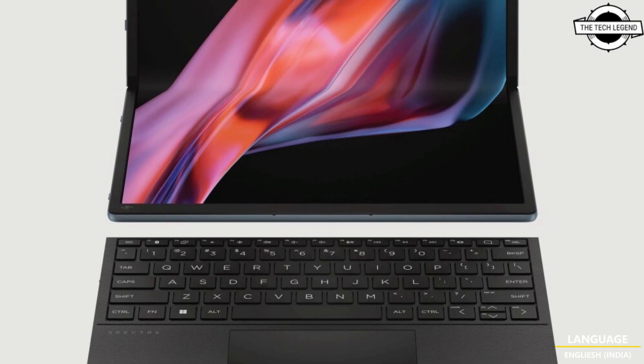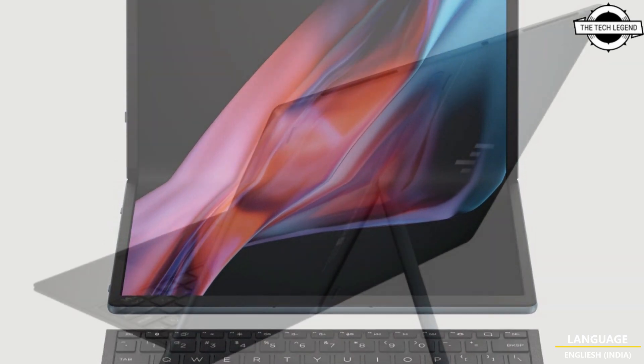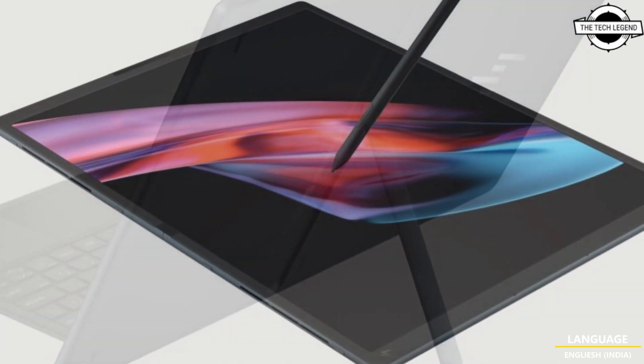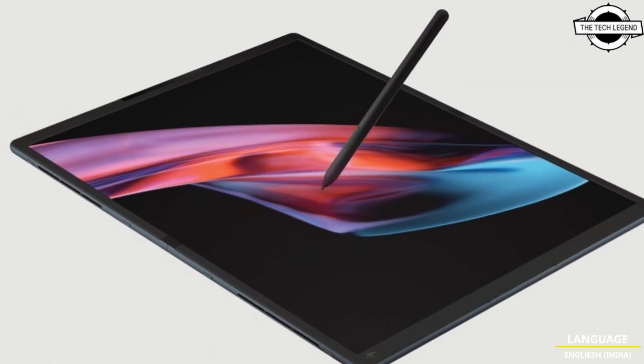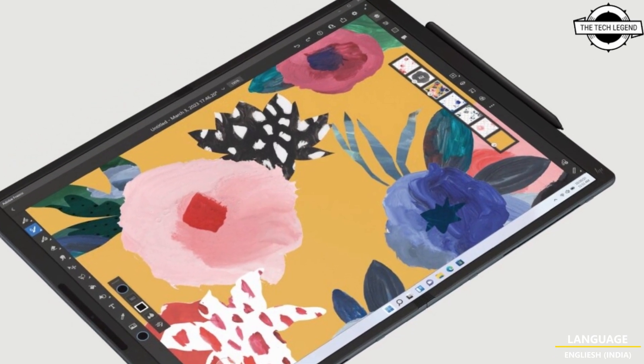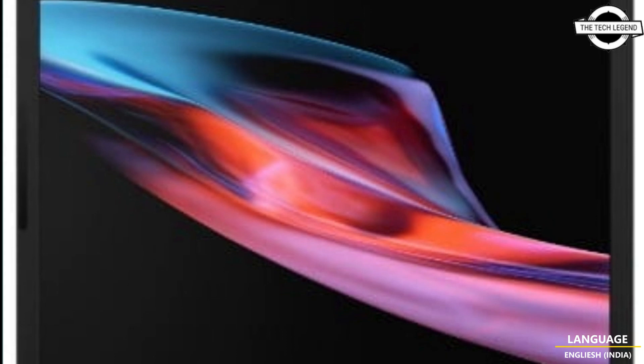It is powered by a 12th generation Intel Core i7 processor built on the Intel Evo platform. The Spectre Fold is capable of handling demanding real-life tasks in any mode with ease, featuring stunning Intel Iris Xe graphics and long-lasting battery life of up to 12 hours in laptop mode and up to 11 hours in desktop mode.